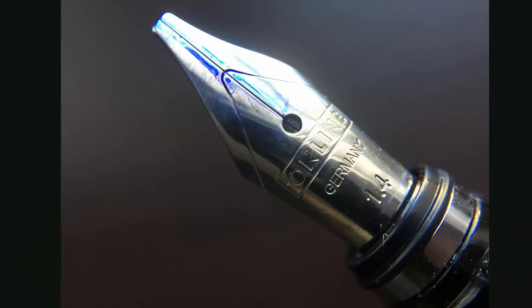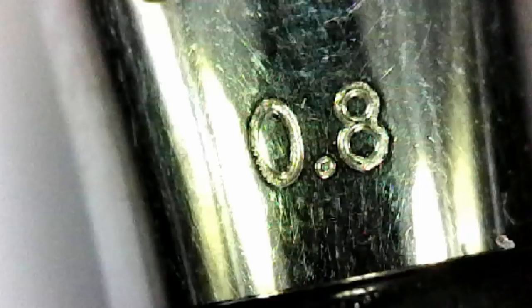The cap snaps off, and here we have the steel nib. This pen comes with three different nibs, all stubs: a 0.8, a 1.4, and a 1.8. Just a reminder — if you're not familiar with the difference between a stub nib and an italic nib, a stub nib won't have any tipping and is more rounded, as opposed to an italic nib, which has more of a squared-off look with more sharp and crisp edges.